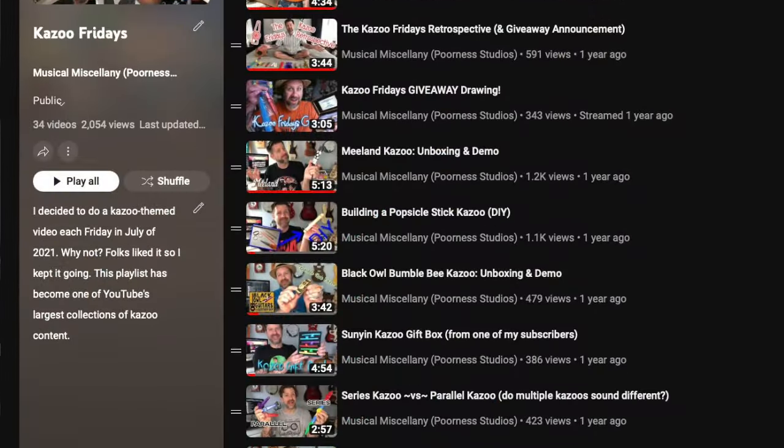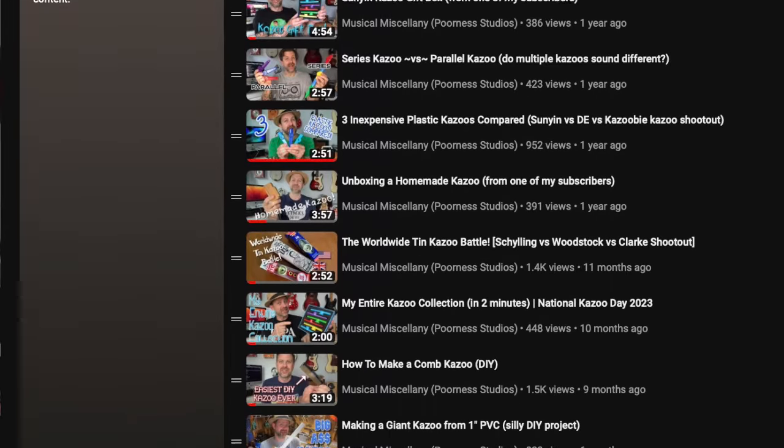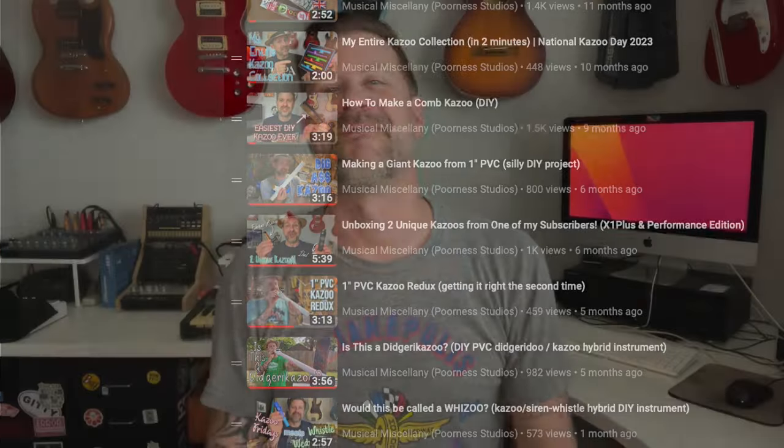This has been Kazoo Fridays. If you're not familiar with this series, make sure you check out the playlist link in the description. Thanks for tuning in — I'll see you guys soon.